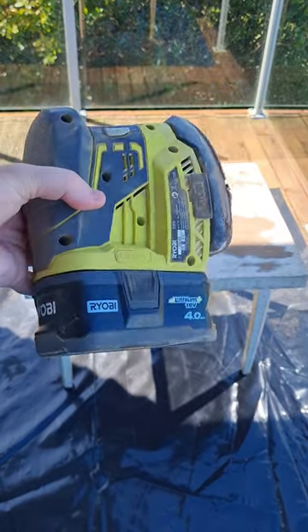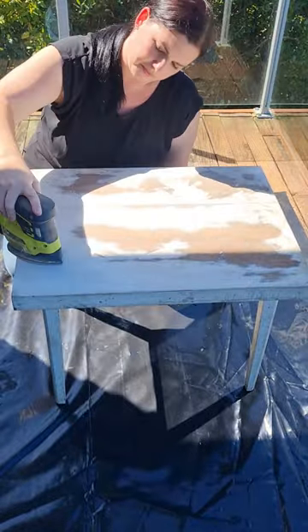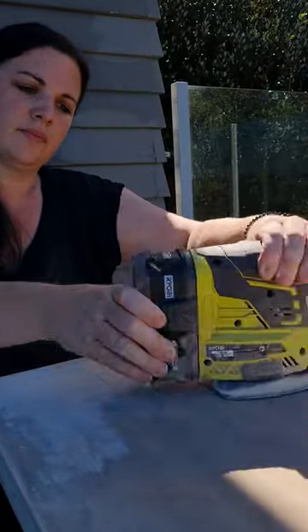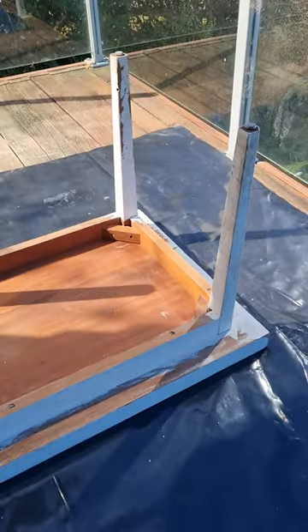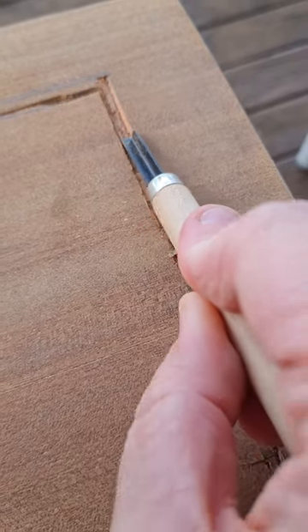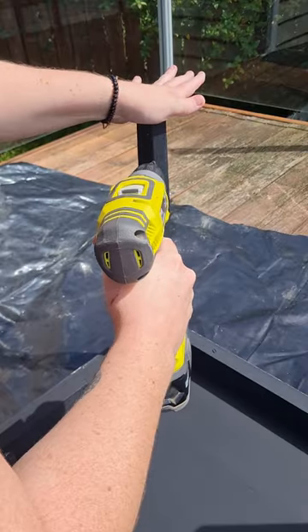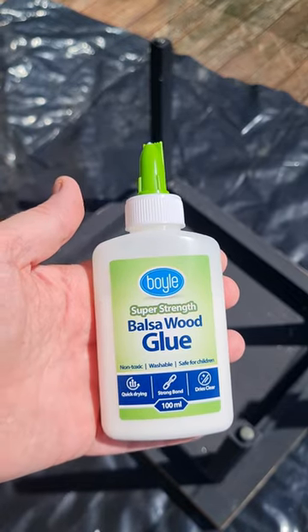After this crazy weather we've had in New Zealand, my garage had got flooded, so I went in and rescued this coffee table that I had started sanding back previously. I decided to paint the legs black and carve an outline on the top, which I got crooked, so I fixed it with the Dremel by making it curved.